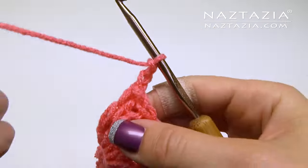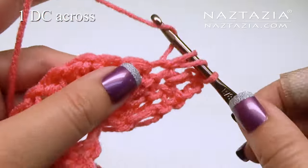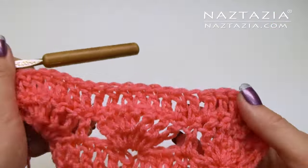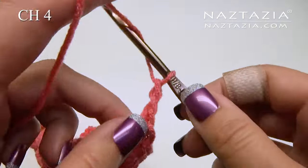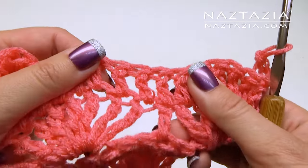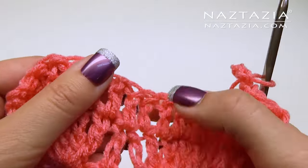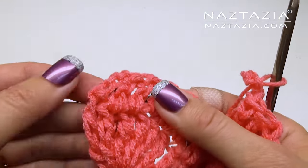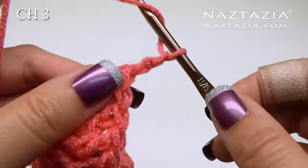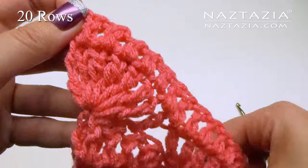Chain three. Make one double crochet in each stitch across, double crocheting over all the shells as well as those double crochet stitches in between the shells. Chain four and begin your normal shell at the end. Then double crochet in the middle, do another shell, double crochet, double crochet, and another shell at the end. Chain three and make one double crochet in each stitch across. You'll continue doing this for every row for a total of 20 rows.